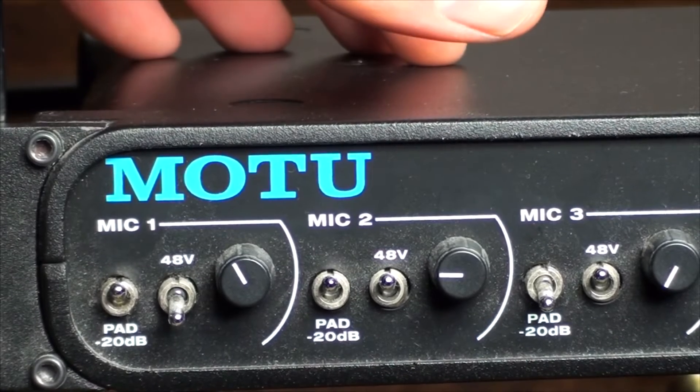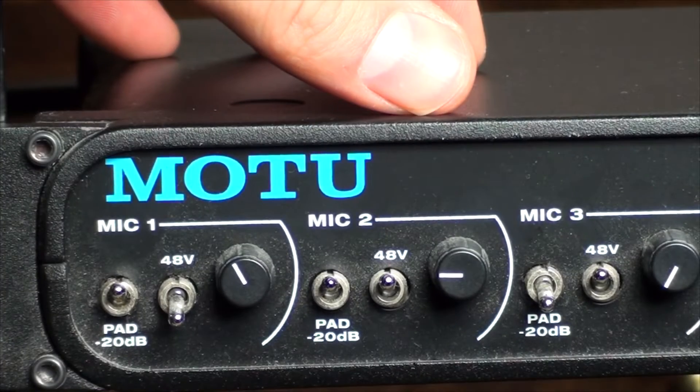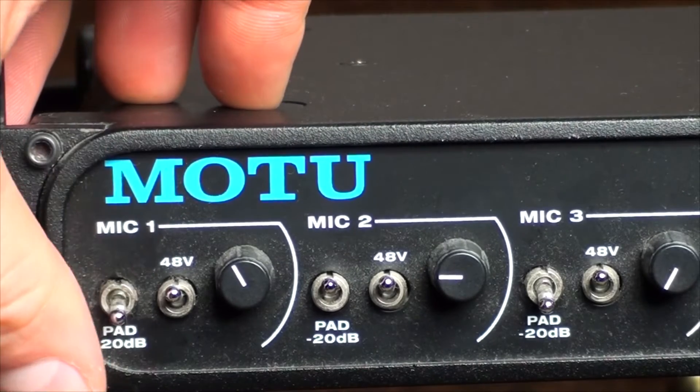It is an eight input device and you can either use XLR or jack inputs. Each of the channels has its own phantom power and 20 dB roll-off pad.